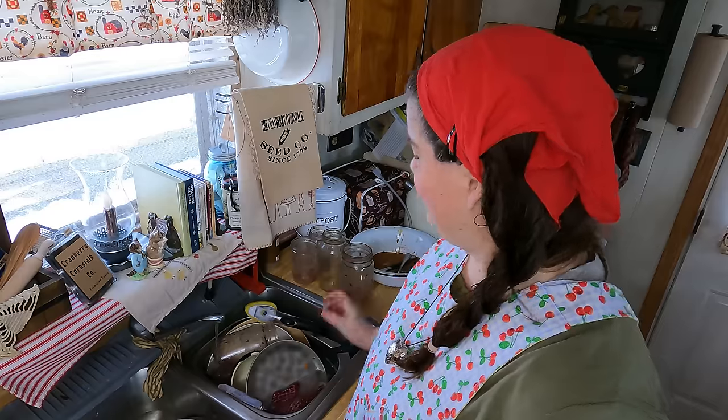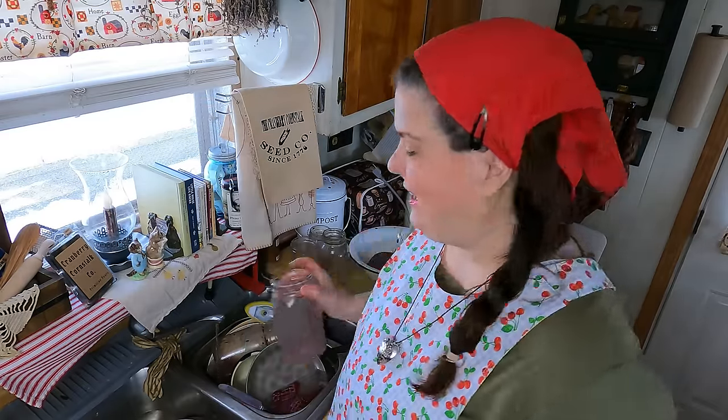One thing I love about home canning is you can wash the jars over and over again and it doesn't cost you any more money. I'll be here at the kitchen sink for a good 35 minutes — I'm going to speed this up, get it all done, then we can go out and finish the next project. See you in a little bit.